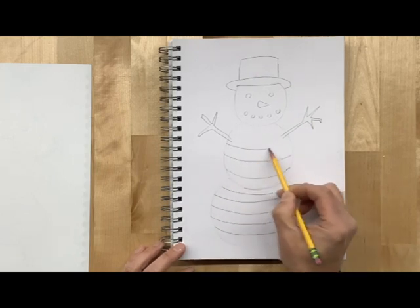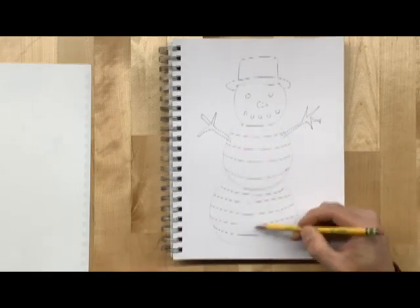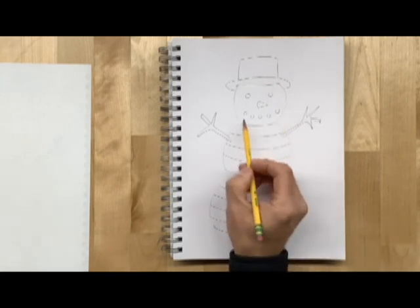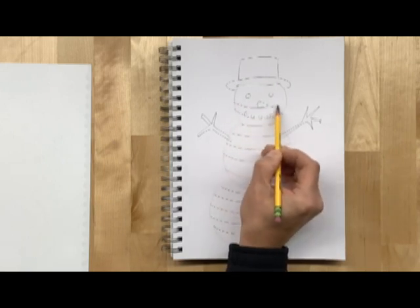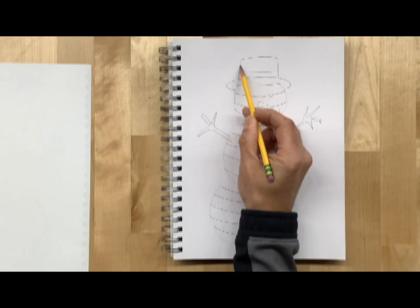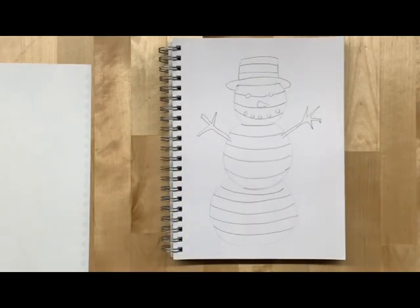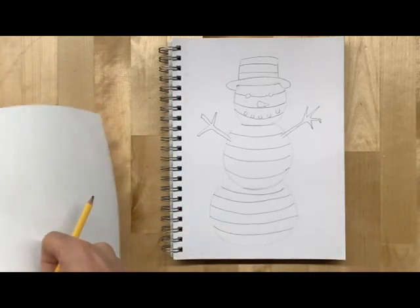We don't want to have only a couple of lines — we want to have several areas. I've got one, two, three, four, five, six, seven, eight, nine, ten, eleven — already at eleven. When you go through the top part, just make sure that you don't go through your drawing. Those will end up being a little bit darker in the end. You can even continue on to the hat, so you're looking at about 15 to 20 spaces to work on your designs.